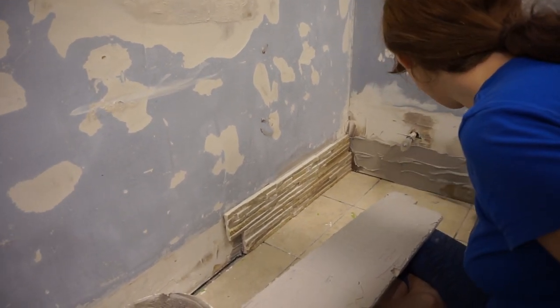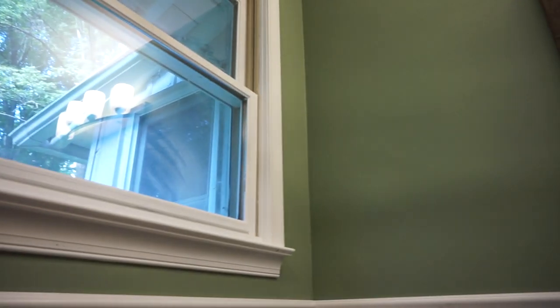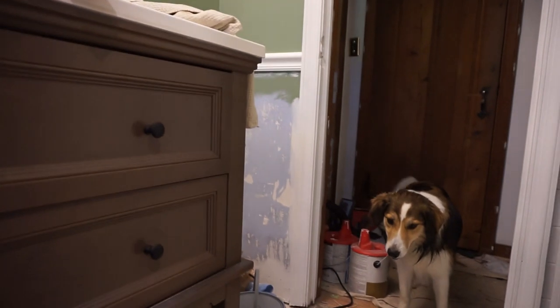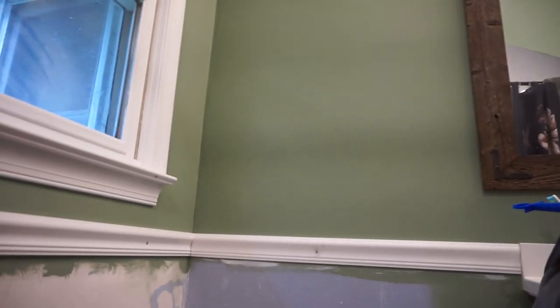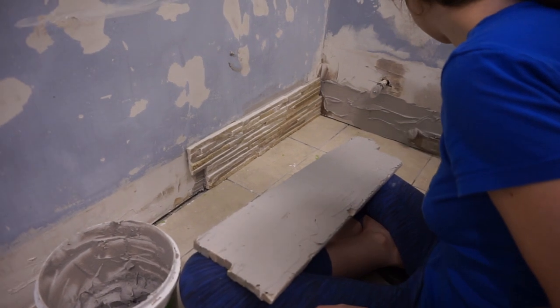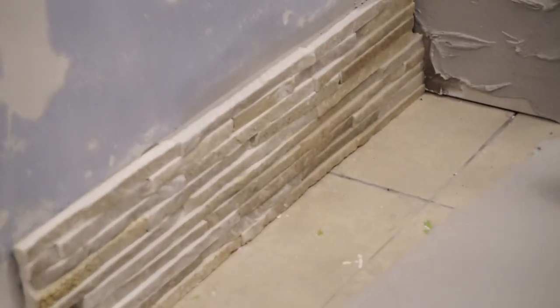Several days have passed and we're in the process of putting backsplash on the bathroom walls. A lot of other things have happened — I just haven't filmed because we had painters here helping to paint Lauren's office, and I don't like to vlog when random people are around. Anyway, I'm going to update you on a lot of stuff. Next up is the backsplash — it's going to be great!